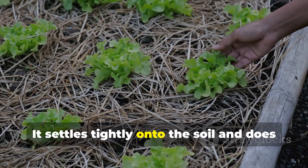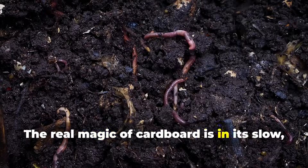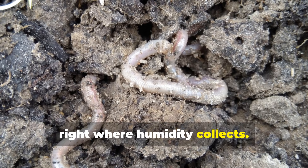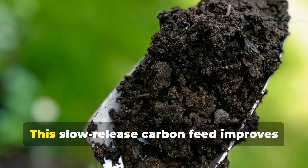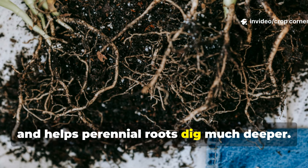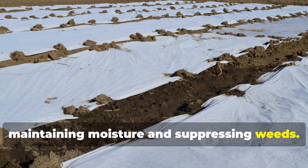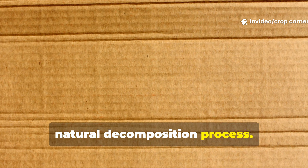Cardboard settles tightly onto the soil and does a great job of blocking even persistent weeds. The real magic of cardboard is in its slow, steady breakdown. Over 4 to 6 months, worms will gather between the soil and the cardboard, right where humidity collects. They pull pieces downward, digesting them and carrying carbon exactly where it's needed most. This slow-release carbon feed improves water infiltration, reduces compaction, and helps perennial roots dig much deeper. For no-dig gardens, orchards, and long-lived garden beds, cardboard is unmatched in maintaining moisture and suppressing weeds. Just remember to avoid glossy or coated cardboard so you don't slow down the natural decomposition process.